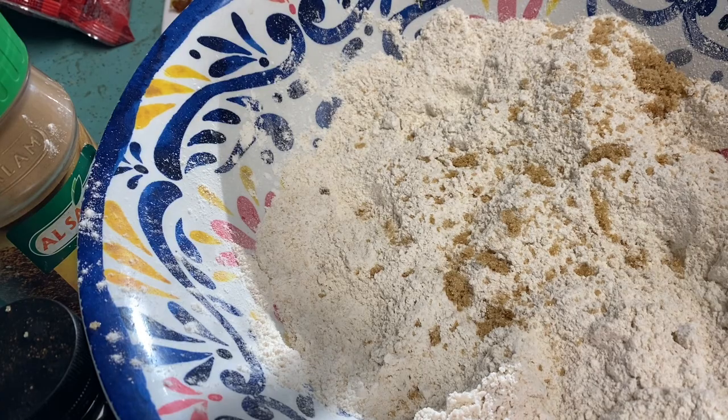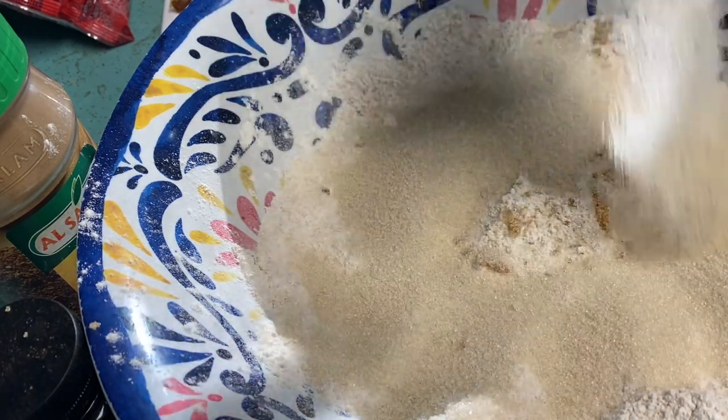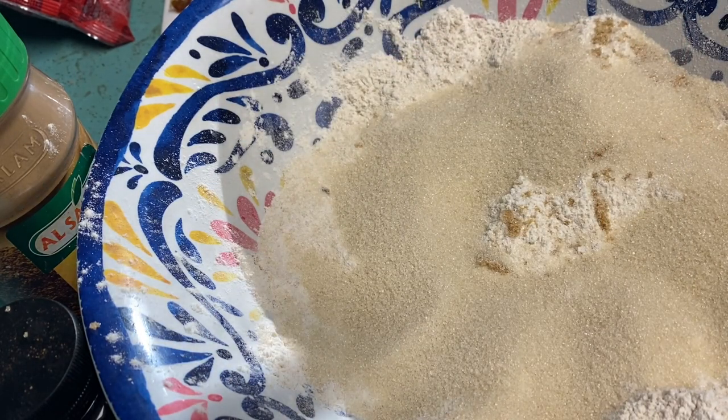It also gets half a cup of granulated sugar. I'm using the Demerara sugar from Aldi that you can get for about three dollars for six pounds.